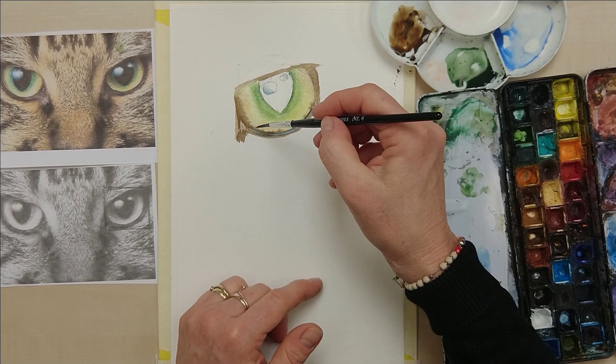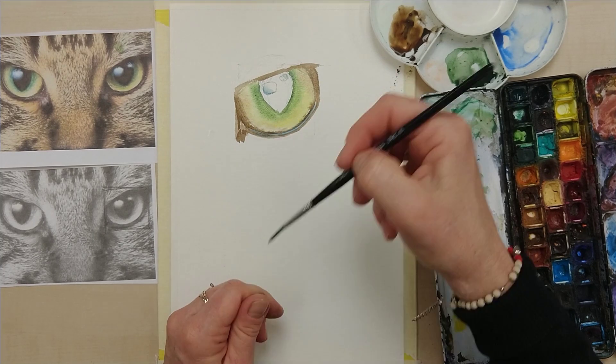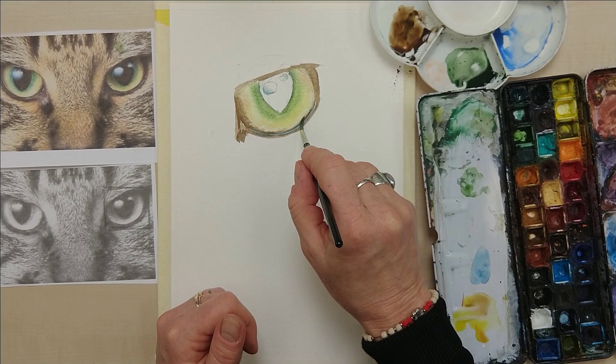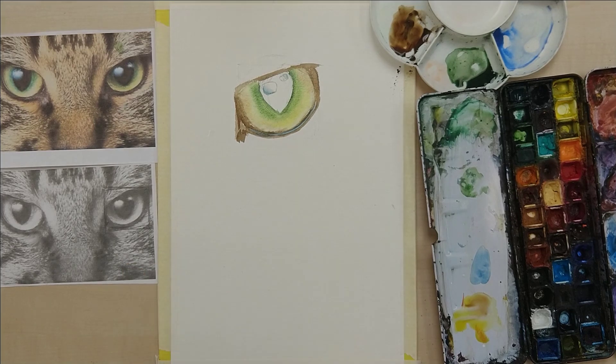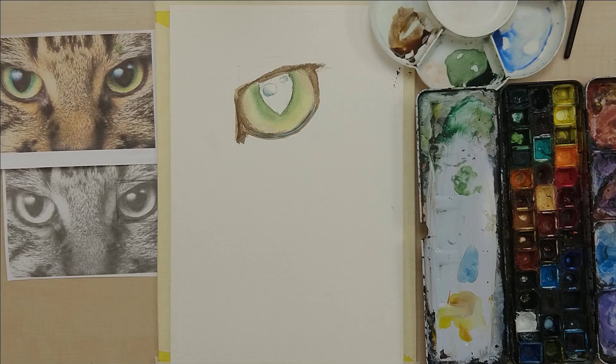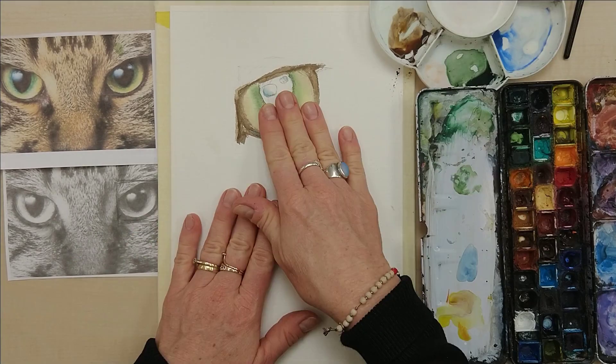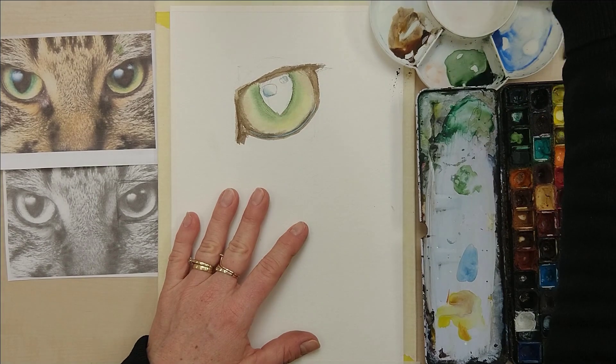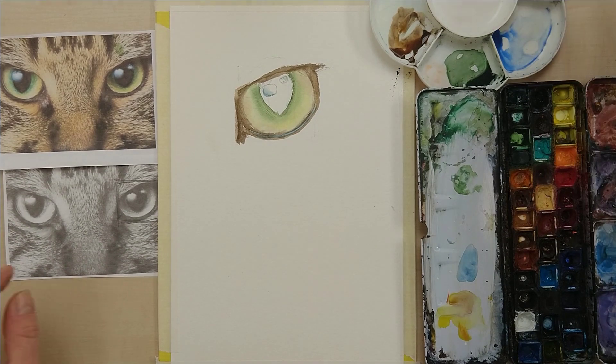If any colour has gone where you don't want it while it's still wet, you can just lift it off. Just going to let that dry now. Now this is all pretty dry. Even with the back of your hand it's easier to feel if it's dry or wet.